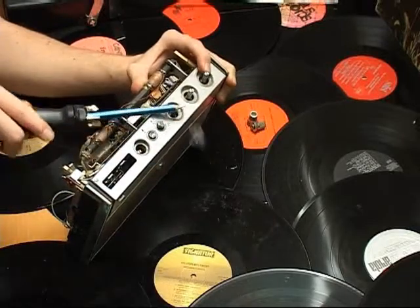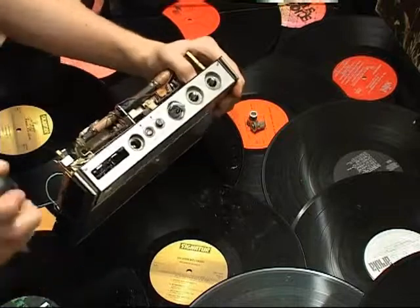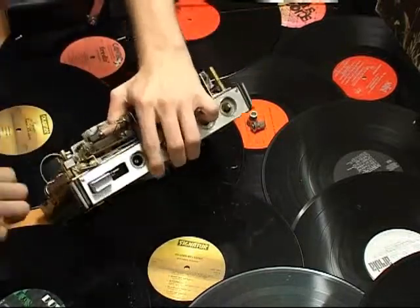The Super Ultra Magnetic Screwdriver makes this task incredibly easy to perform. It's sold separately for a limited time only. Order yours today.